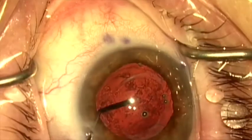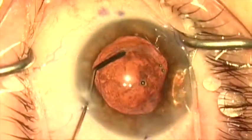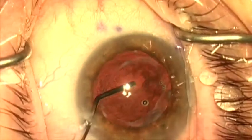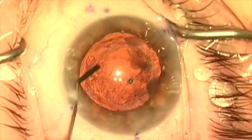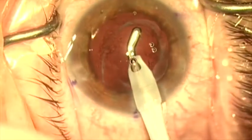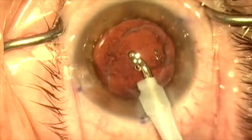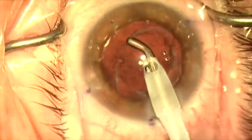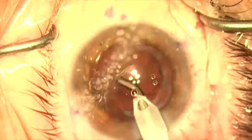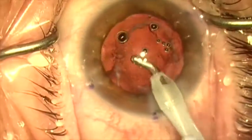Now that the lens is removed, I'm going to irrigate some of this crud off the posterior capsule. Most of what we think is posterior capsule haze is really lens epithelial cells and fibrosis superimposed on the posterior capsule, and this can usually mostly be removed as you see here. I've loosened it up and now I'm vacuuming the fibrosis and lens epithelial cells off the capsule as much as possible to clear it up.